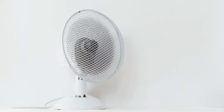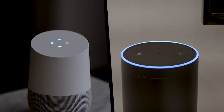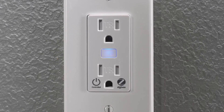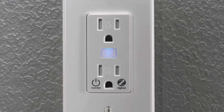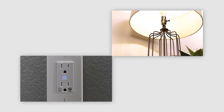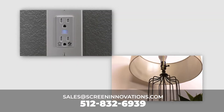Your Zigbee Smart Outlet is now ready to control fans, lights, become part of scenes, be used in voice control, and help build your Zigbee mesh system. If you have any questions on this product, please contact us at SIDesignServices or SICELLS.